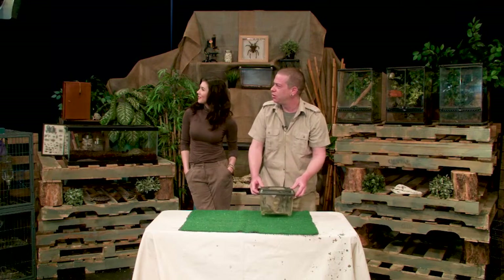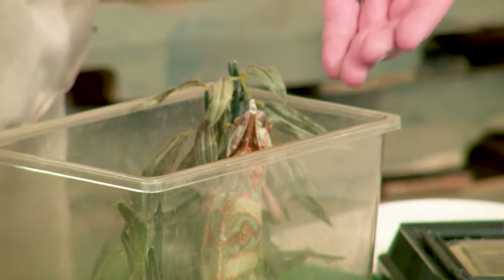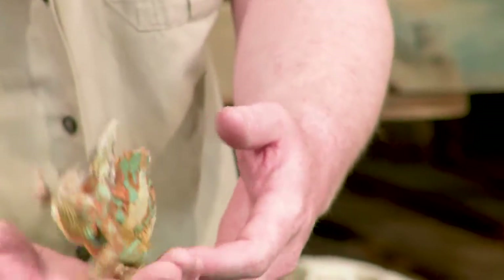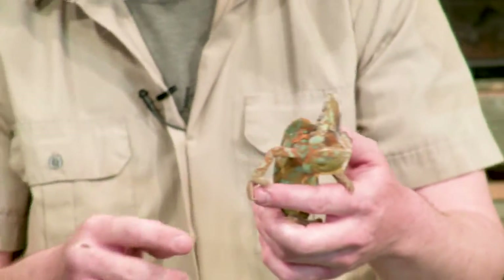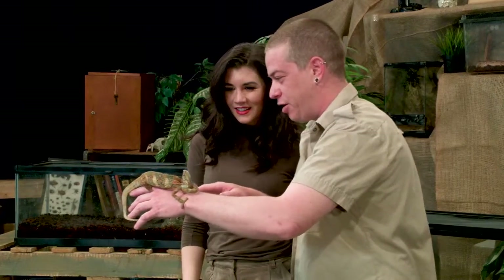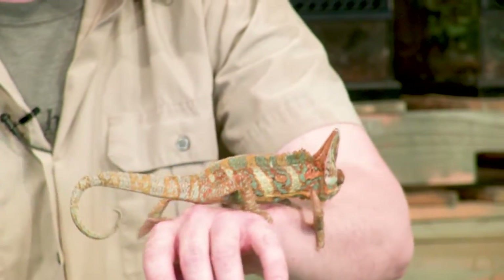This is Winston. We'll see if Winston wants to come out. He looks like a cartoon character. He likes to feel supported. So he's a veiled chameleon and he comes from Yemen. If you look, he's got little mitten toes — two claws on one side, three on the other — that helps him hold on to his little branches or my fingers. When he walks, you walk forward and shake it back and forth so he looks like a leaf in the wind. He's got a prehensile tail so he can use that to hang and wrap around as well.